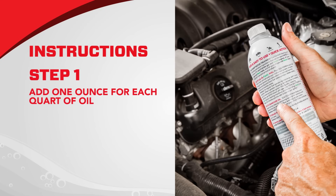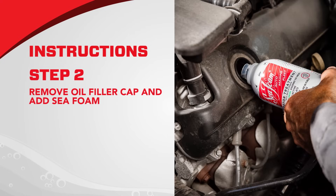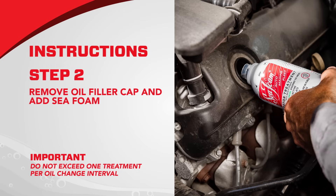Instructions: Add 1 ounce of Seafoam Motor Treatment for every quart of oil in the crankcase. When ready, remove the oil filler cap and pour the recommended amount of Seafoam directly into the engine crankcase. Do not exceed 1 treatment per oil change interval.